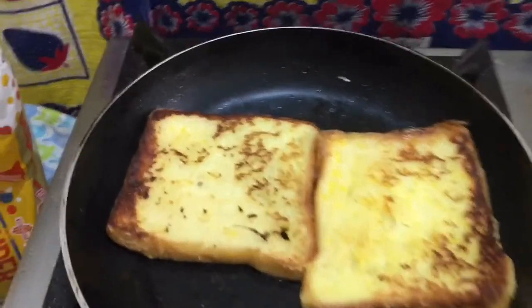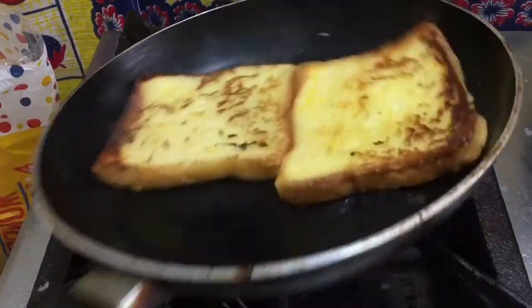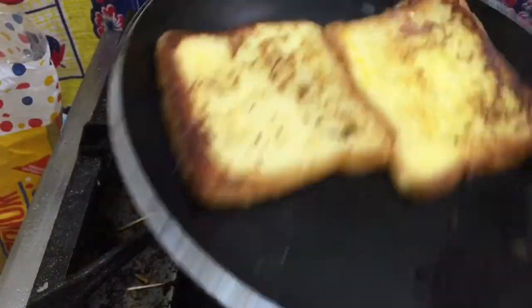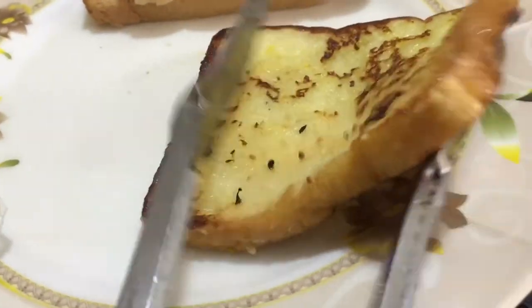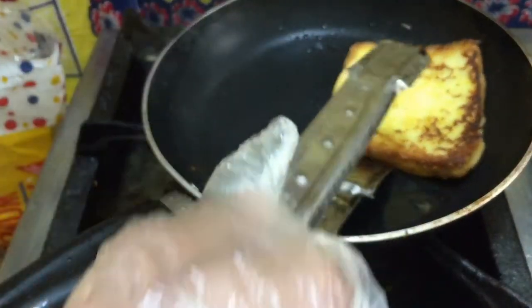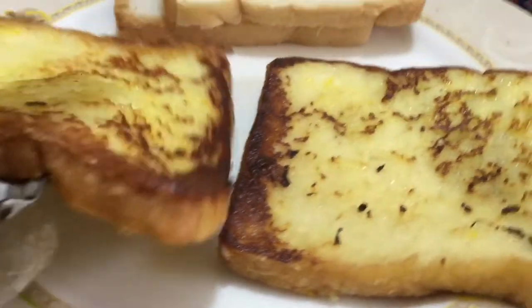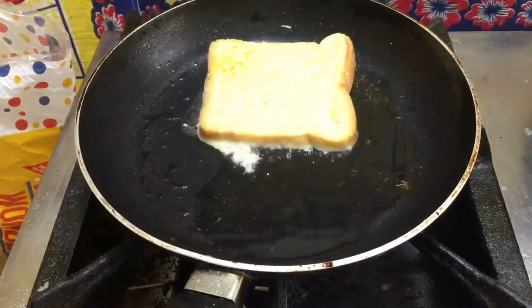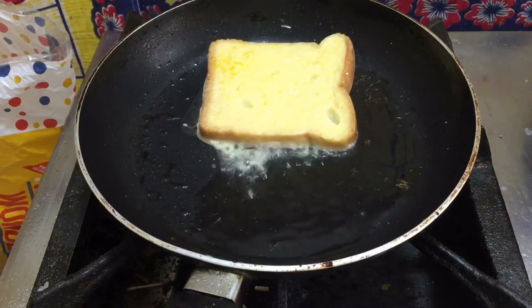I mean, really — take bread, dip it in a simple recipe and toast it in a pan. It does not get much easier than that. We are going to discuss the very best ways to make it, then take it even further. That looks so delicious.